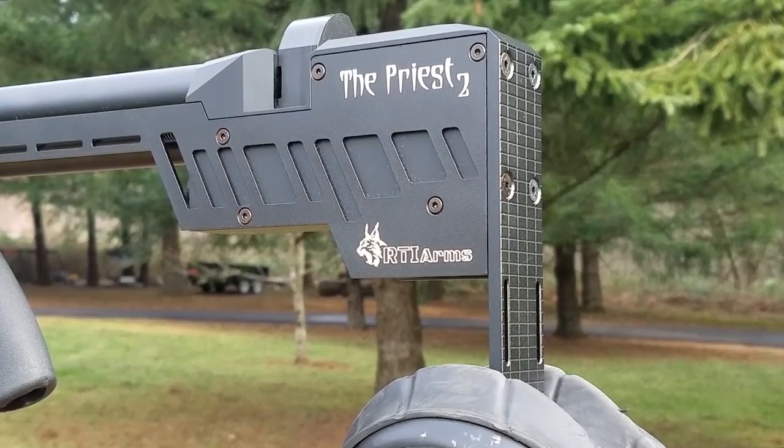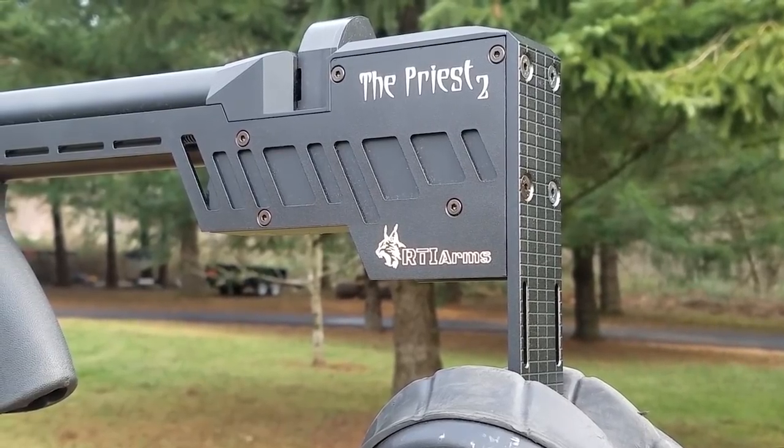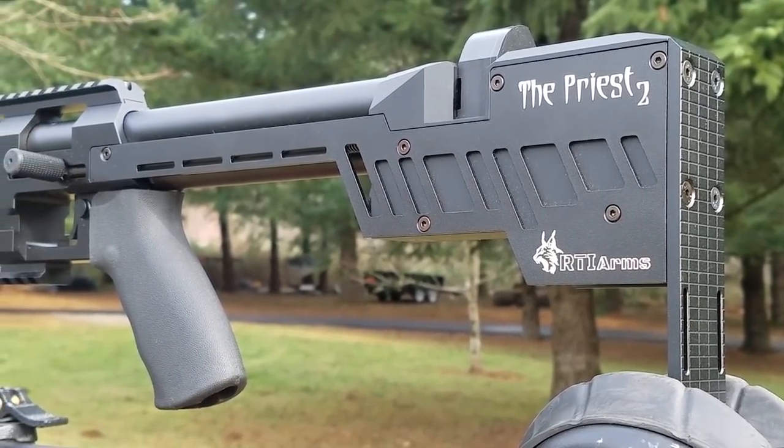Those were just my notes from studying up on the Priest for a couple of days, watching YouTube videos and all that. Now let's go over what RTI Arms has to say about the Priest 2.